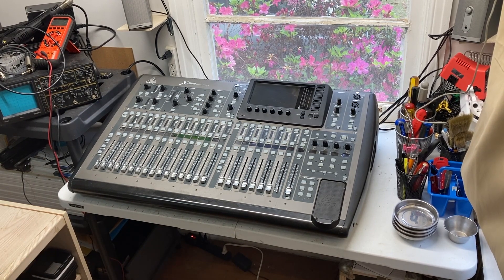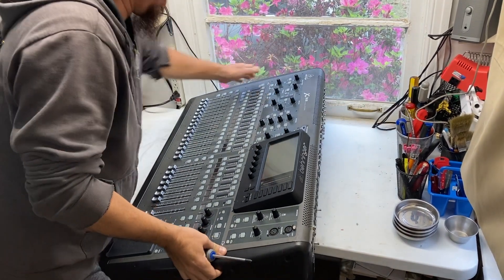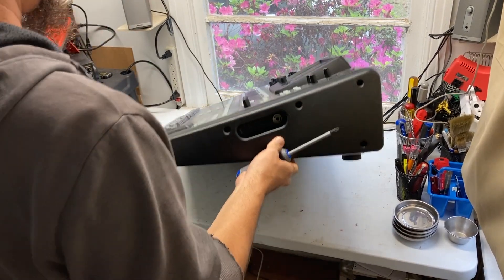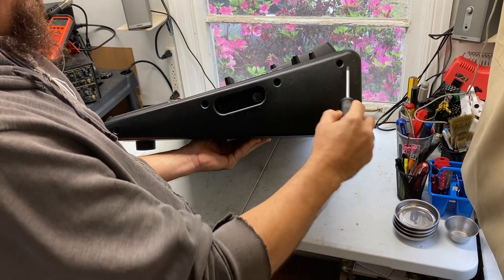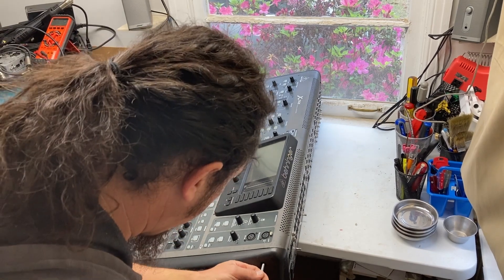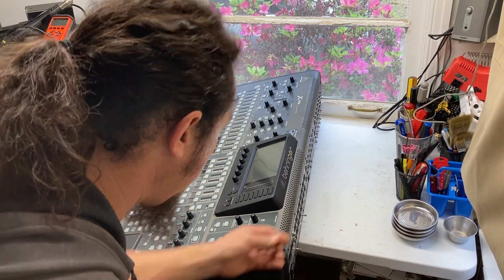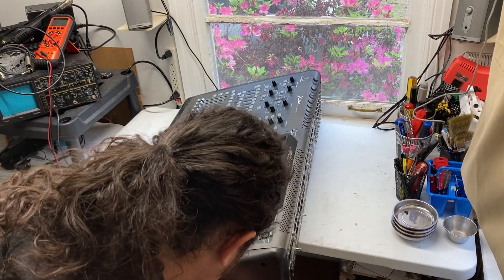You definitely want to disconnect it first. The first step is going to be taking these plastic side panels off. There are five screws here, so I'll be removing those five screws on both sides. I like to use these magnetic trays to hold my screws — it's very handy.